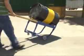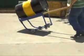To avoid the stress and strain of manually transporting and dispensing drums, utilize our Deluxe Rotating Drum Cart. It's an ergonomic solution at work for you.